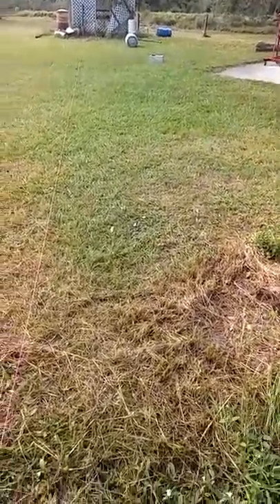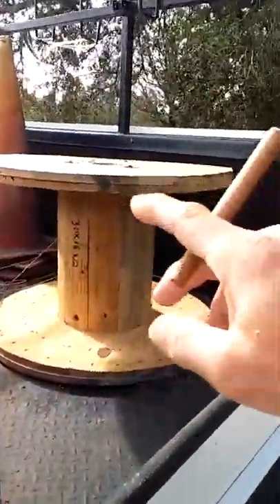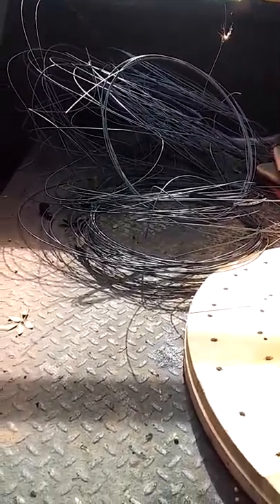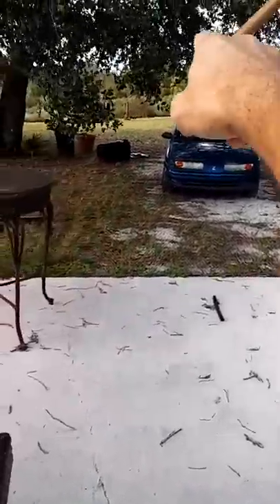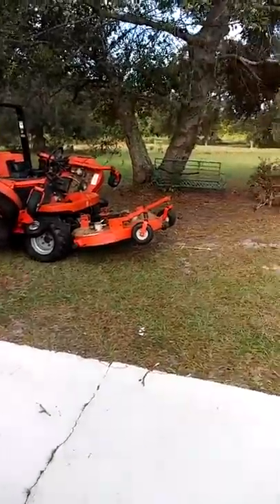Here we go. The second task is to take this spool, cut a piece of pipe to go across the bed one side to the other so the spool will hang, so I can start putting wire up on it. I'm gonna lose all that wire — I'm gonna take this fence down, that fence going around that side, this fence going around this side. I'm gonna clean all that out, get it all cleaned up.